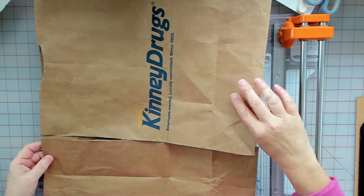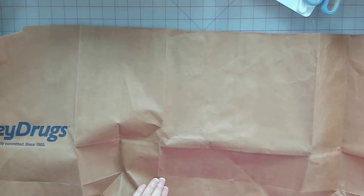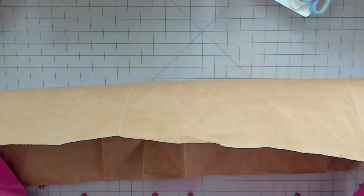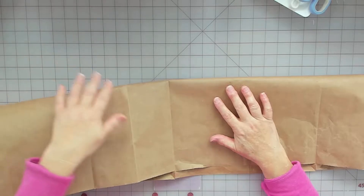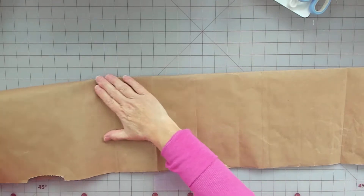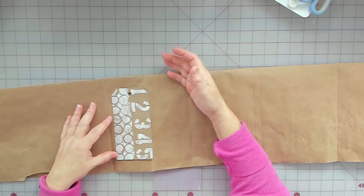It doesn't have to be perfect because I'm gonna fold this in half. Okay, so this is your bag opened up. I want the wording on the inside because I'm gonna glue. I'm gonna fold this in half like this and make tags. But I want it to be strong so I'm gluing two together. So all I'm gonna do is fold this in half - lengthwise like so.